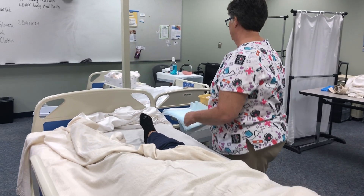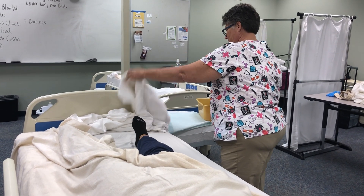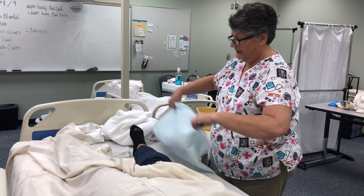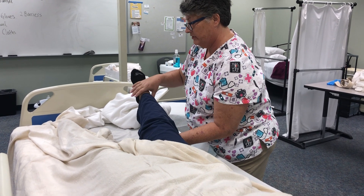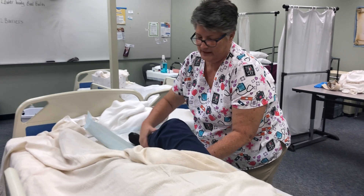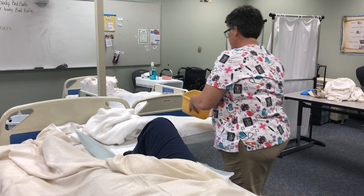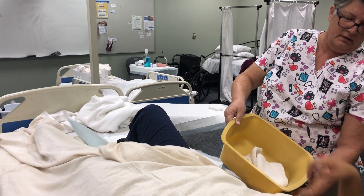This next tip is not required, but it is something I found easier: if you have the resident bend her leg, it makes it easier for you to get underneath without having to lift her leg up in an awkward way.